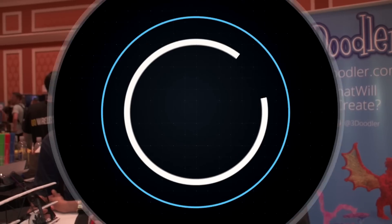The 3Doodler — this is pretty amazing stuff. I think I'm going to have to try it. It's been a while since I've been doodling, and I've never done any 3D doodling, so if you'll excuse me, I think I'm going to go draw something.